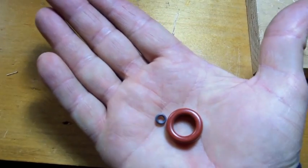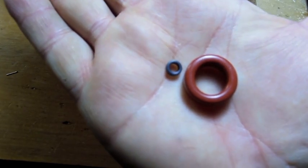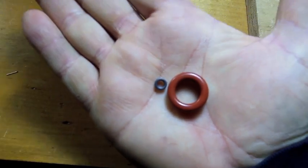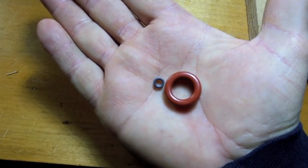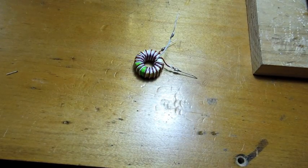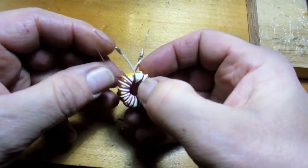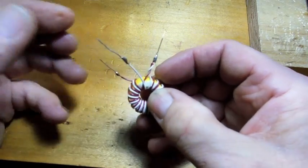First off, people are wondering what number toroid to use. I've wound on two different diameters and basically everything in between, and they all work fine. There is no perfect number, and I don't think you'll find anywhere on the internet where it talks about it. It's basically any toroid — I know there are a lot of different values but it doesn't seem to make any difference.